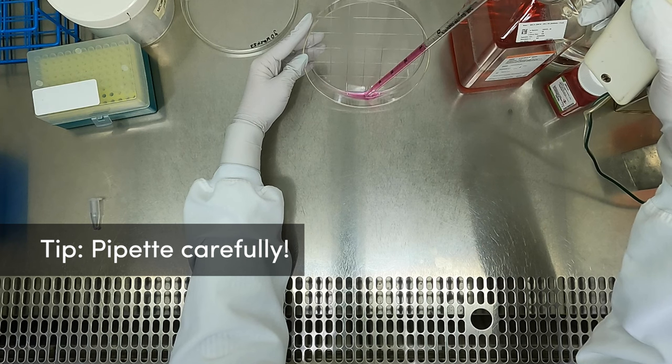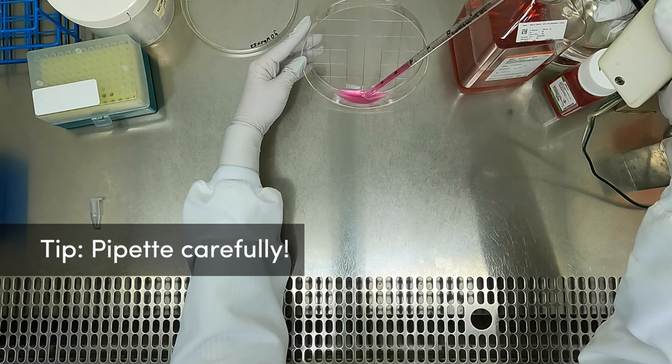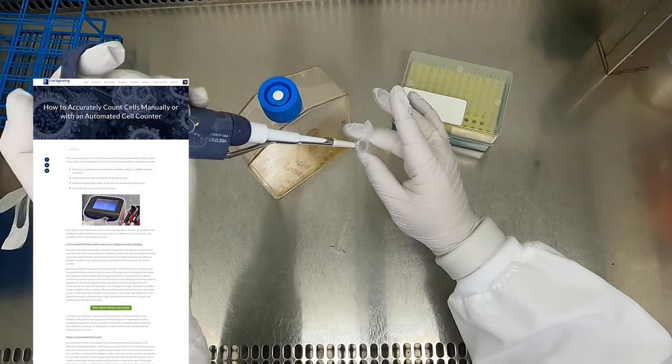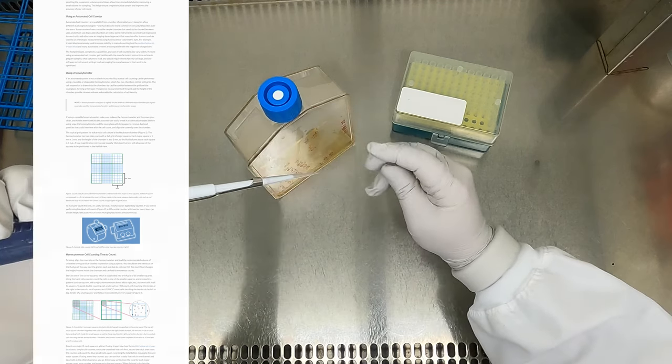As a reminder, pipette carefully at all times, but especially when re-suspending a cell suspension, and avoid drawing liquid into the filter or pipette-aid body. Refer to our blog on counting cells for guidance on counting cells with automated counters or manually with a hemocytometer. We'll leave a link to the blog below this video.